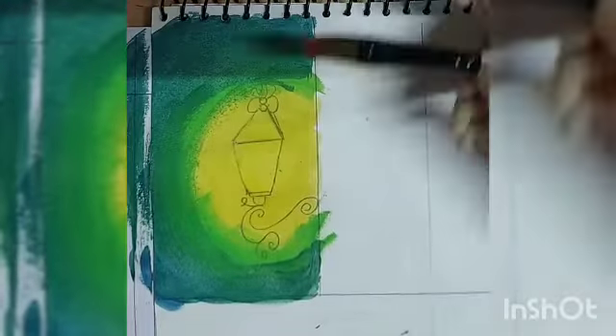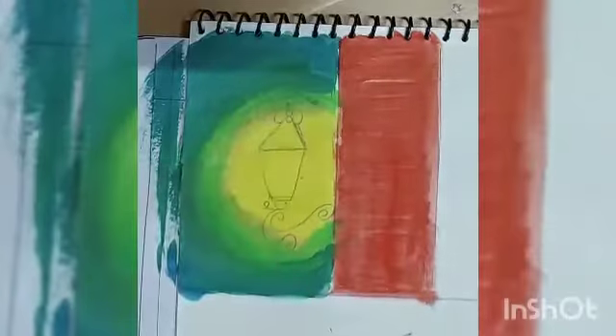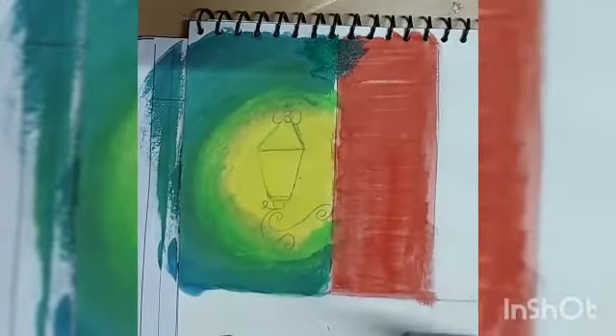For the other half of the painting, I am going to use poster red. Adding some bushes using the dark green.